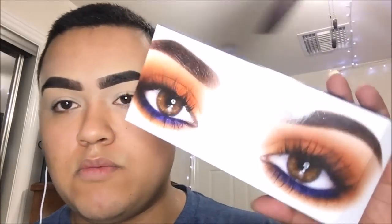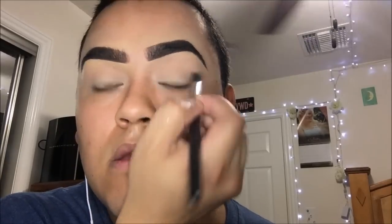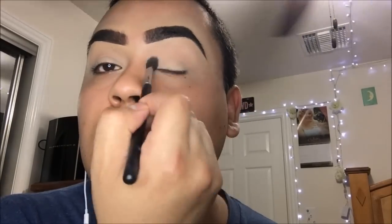The look that we're going to be doing is actually the one on the box itself. First brush, I'm taking the Morphe M505. I'm taking — I believe this color is Sorbet — kind of like this peachy, creamy color. We're going to take that on the crease. And then for these eyeshadows, because they're not super-duper pigmented, I don't tap off the excess. This is going to act as your transition color.